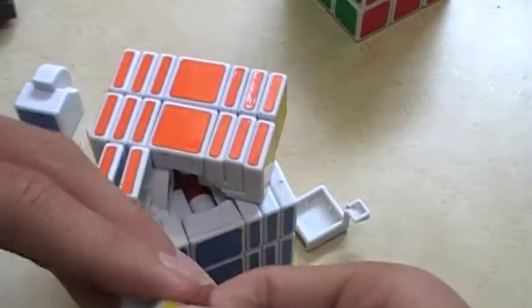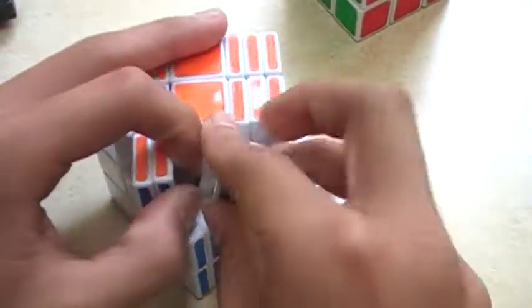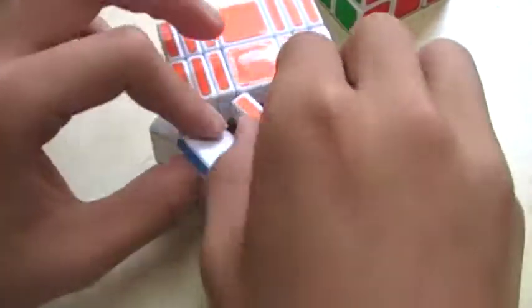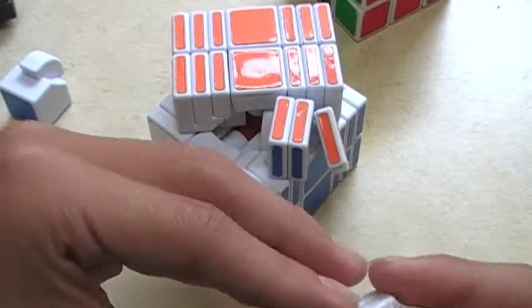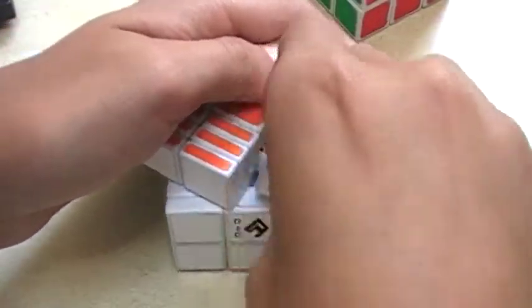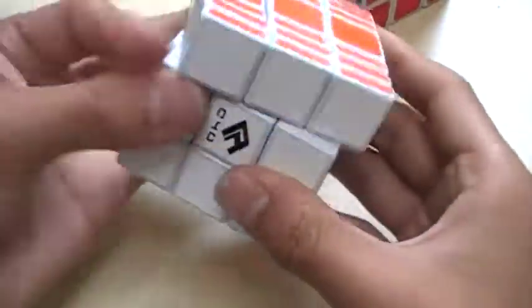I'm going to put it back before I drop any more pieces, because I don't want to put the whole thing back together again. There we go. I have to put this back together because I dropped it. And just pop this edge back in.